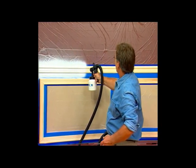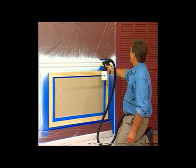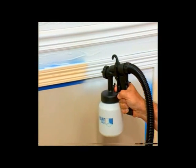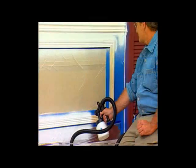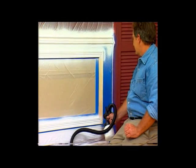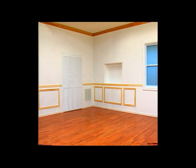Let's move down to the wainscoting and the decorative trim. Watch this — one even coat all the way around the room. What used to take hours takes minutes. It's so fast and efficient you don't want to put it down, and it's so lightweight you don't have to. No brush marks, no paint trays, no spills, no splatters.